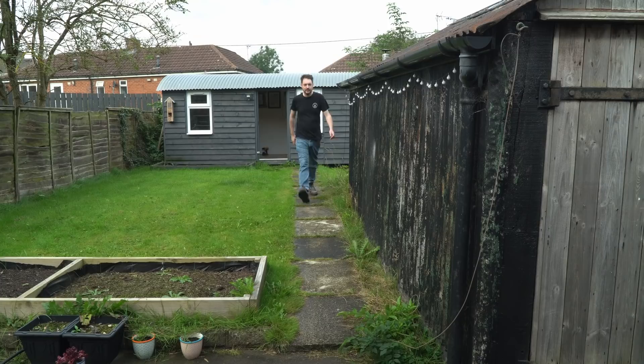Hello, I'm Matt and welcome to Badger Workshop. My friend is getting married next year and I said I'd make them some ring boxes.